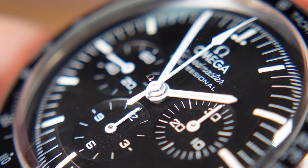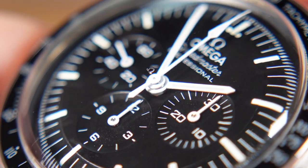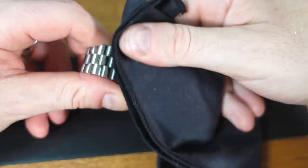If you are worried about buffing out the tiny Omega logo in the center of the watch, I have learned during research that it is actually at the bottom of the glass and it is highly unlikely you will buff it away.